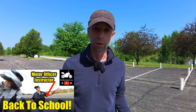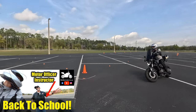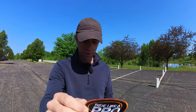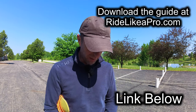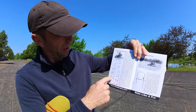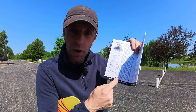You know from my other video where I visited Ride Like a Pro. If you go to Ride Like a Pro you get some cool stuff — a Ride Like a Pro patch, a Ride Like a Pro booklet. There are diagrams of the exercises and it shows you where to put cones and all the measurements between the cones.